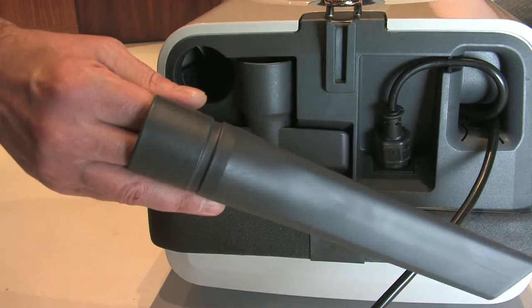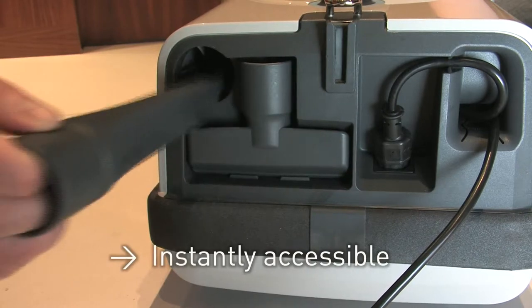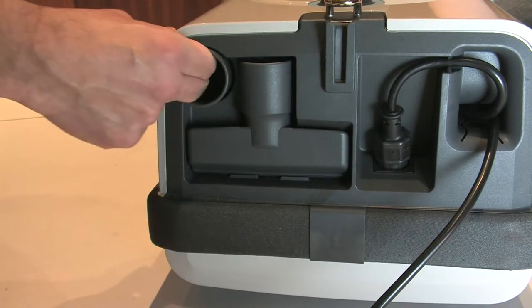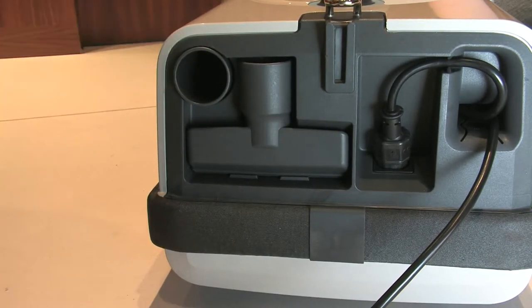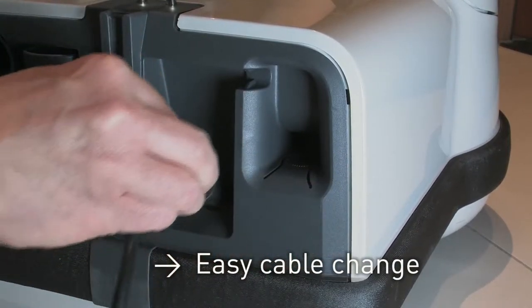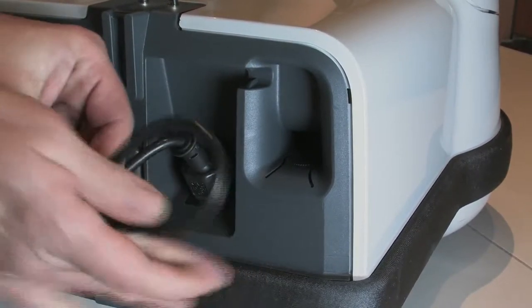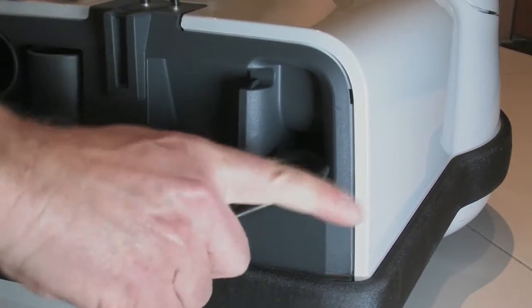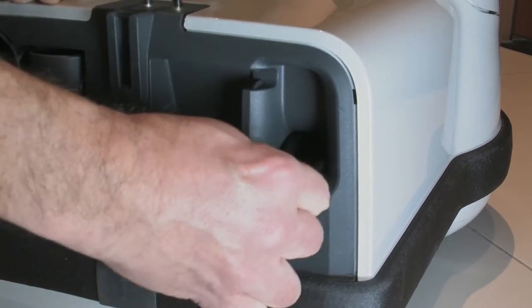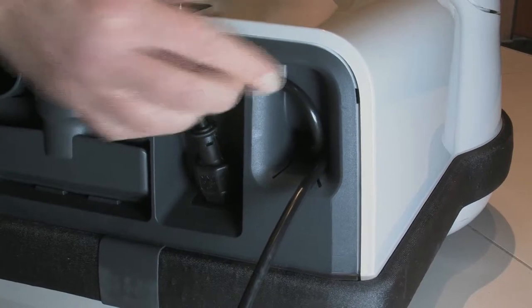The upholstery and crevice upholstery nozzles are located in the rear of the machine and are easy to access. The power cable can be stored easily with the cable storage system. To attach the cable to the machine, push the rubber plug or the cable into the socket of the machine. Once the plug is fully connected to the socket, you can insert the mains cable into the cable cleat.